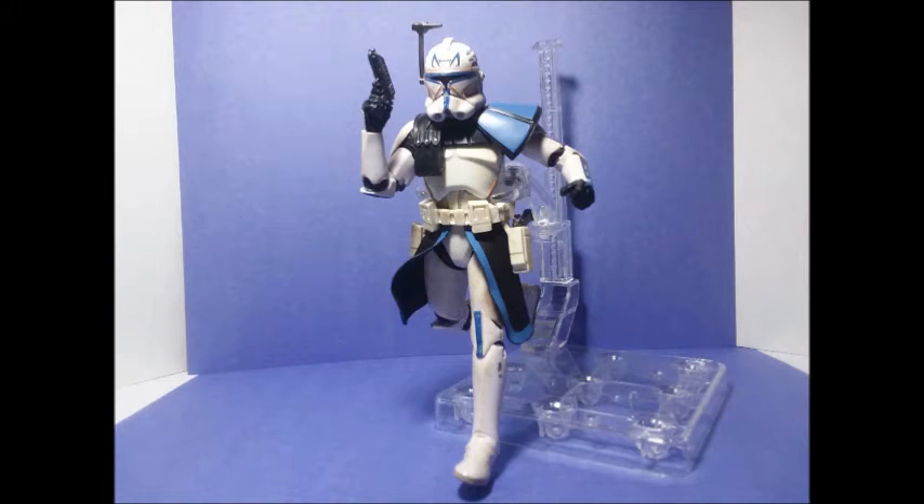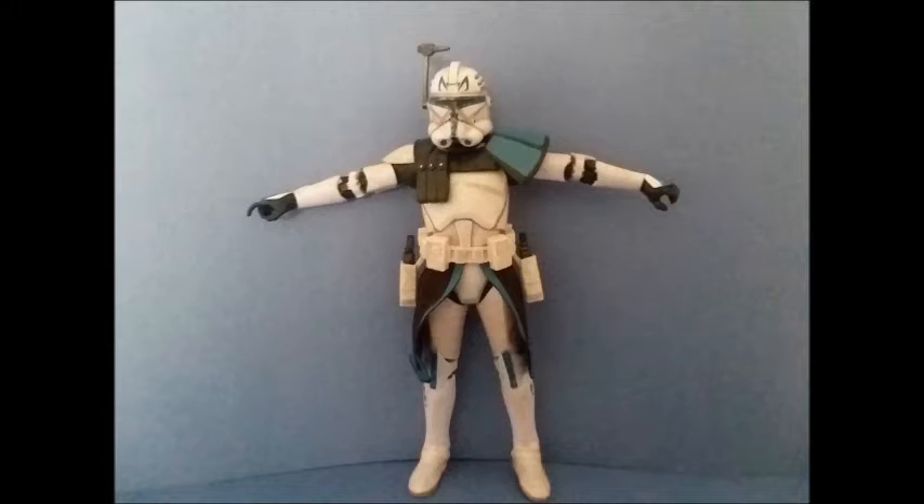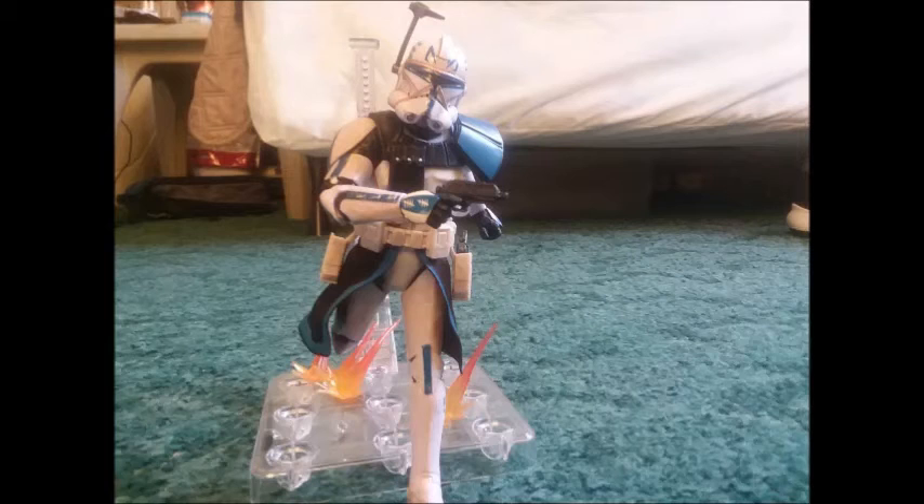Right off the bat, I'm just going to go ahead and say it — this is probably the best clone action figure I have as of right now. Primarily because, you guessed it, he can go into a full T-pose. His articulation is not hindered by his armor as much as the other clones, which is great. His shoulder pads go kind of into the torso piece, so that's why you can get him into a full T-pose. That's pretty awesome.